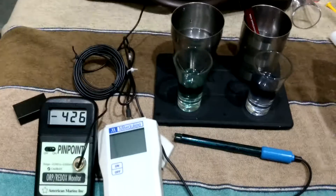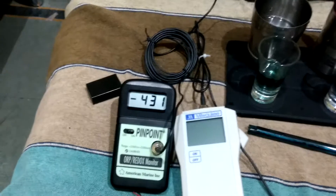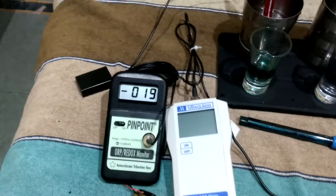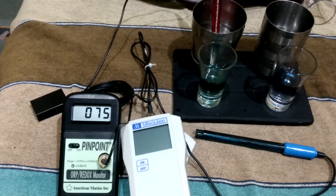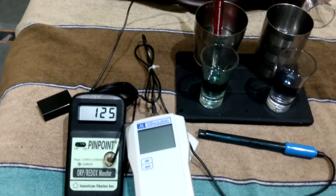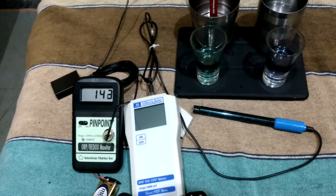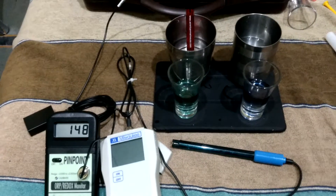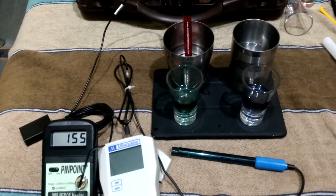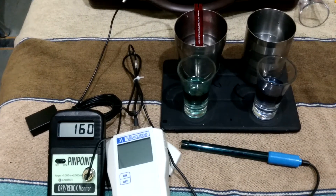It looks like both speed is fast and increasing. Now I will check my tap water. This is faster than Milwaukee. Going upside, approximately 150 to 200 ORP for fresh bore water. It is fresh bore water at 160.